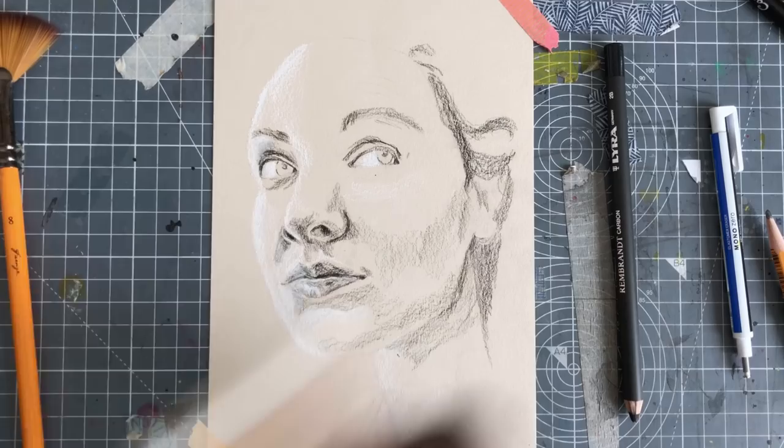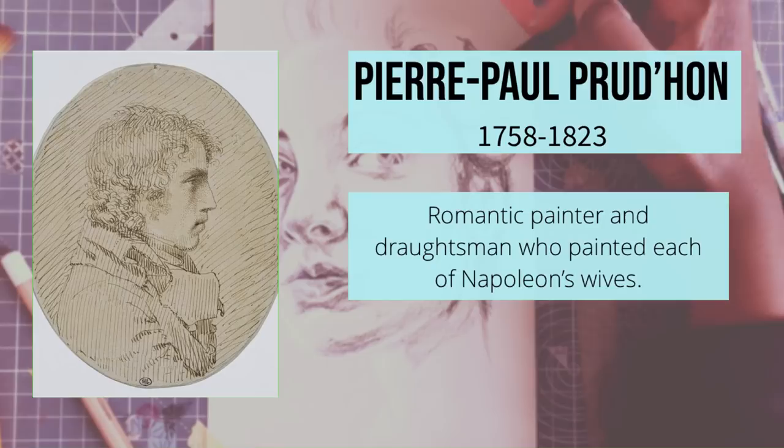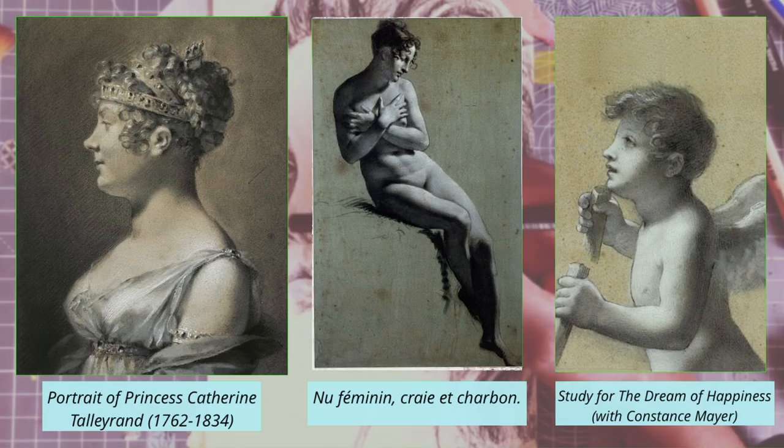One artist who is well known for using this technique is Pierre-Paul Poudon. Most of the artists we're going to talk about during this time period are from the 18th century, and he made really beautiful, almost colorful drawings just using these two pencils.